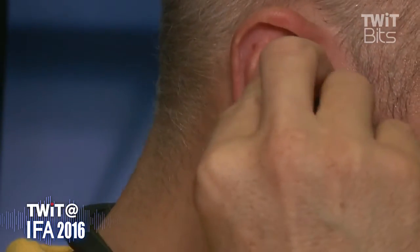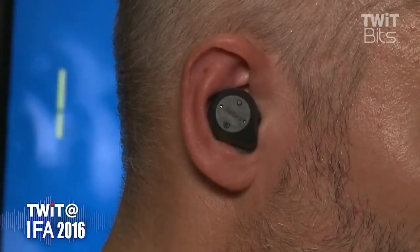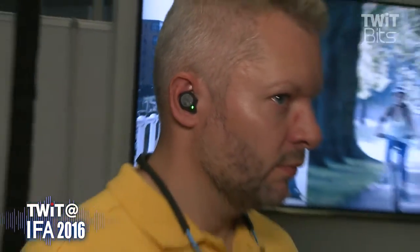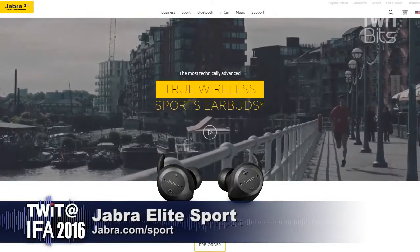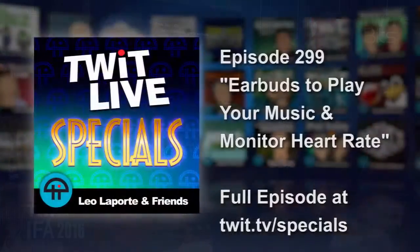This is Bluetooth connected back to your mobile device — totally compatible with Android, iOS, and all your Bluetooth devices. Not only is it a fantastic headset and safer to use outdoors, it gives you the metrics that other sports and wearable products don't. If you want to get serious about your exercise regime, maybe you need to include some Jabra.